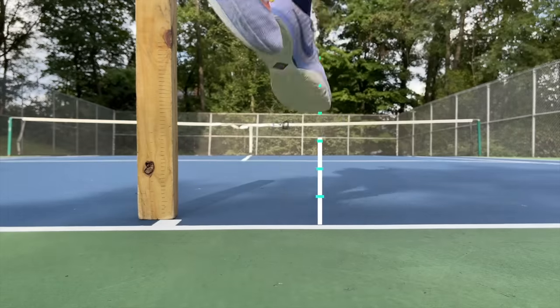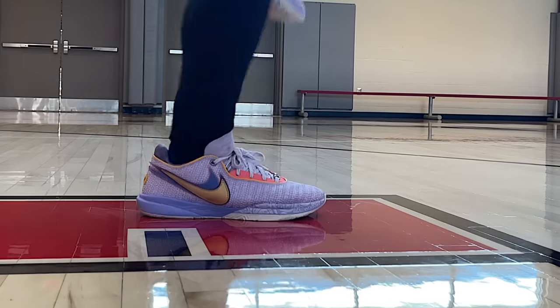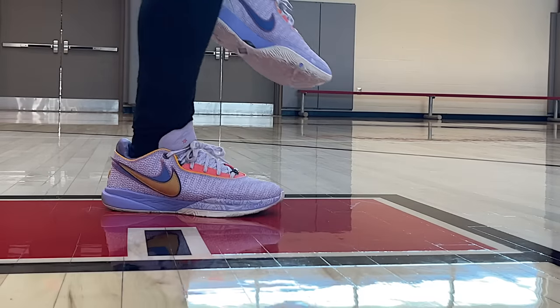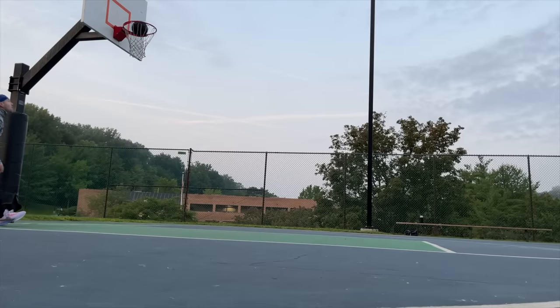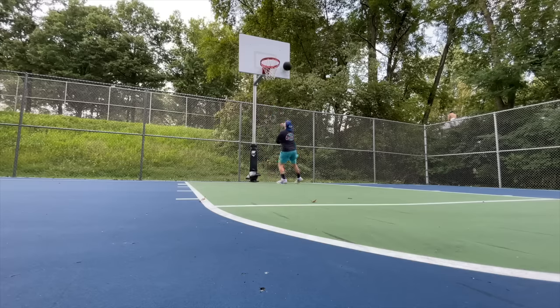On the jump height test, 41 centimeters on average — not the bounciest shoe of the year. That's because the Cushlon is a little more dense and the forefoot Zoom Turbo unit is more meant for ground feel, giving forgiveness and a kind of 3D contact with all the undulations. I do like that for more of a ground assault, shifty footwork. These feel much more cushioned and contouring rather than bouncy — they're not the TRC Blaze Court or the GT Jump. Definitely a different feel.